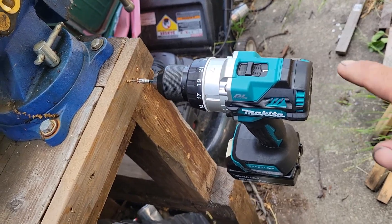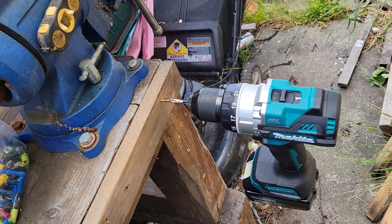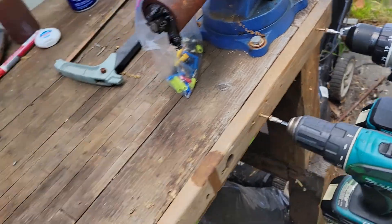This is the last drill that came out that made any real impact for Makita before their 40 volt release. Now that I have this, I probably will not be buying into the 40 volt system for quite some time, unless it would be for a four-speed half-inch drive impact wrench.